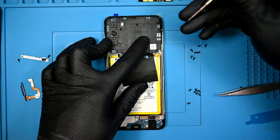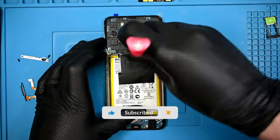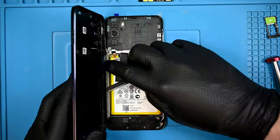Thanks a ton for watching till the end of the video. If you made it this far, you may as well subscribe, right? Overall, not a difficult phone to repair, and not drastically different from almost any previous Motorola model. This one should be a breeze.